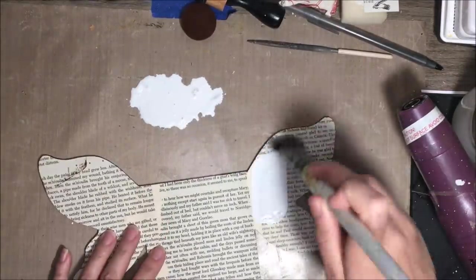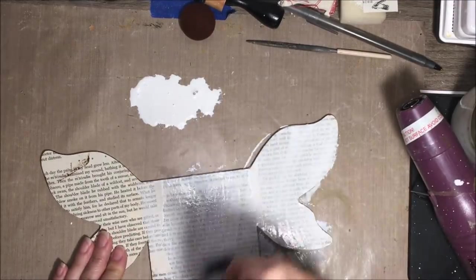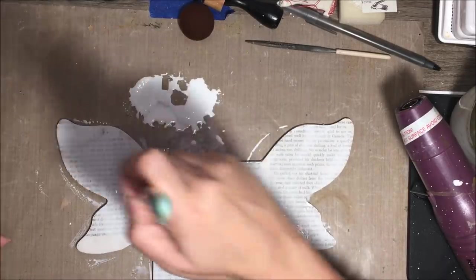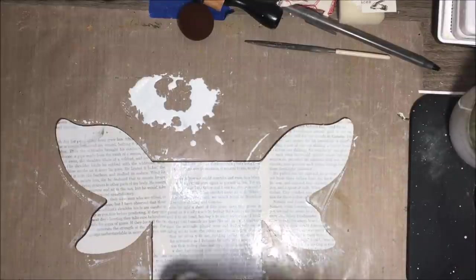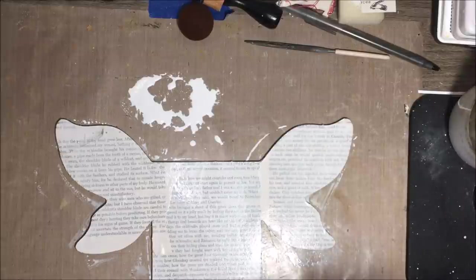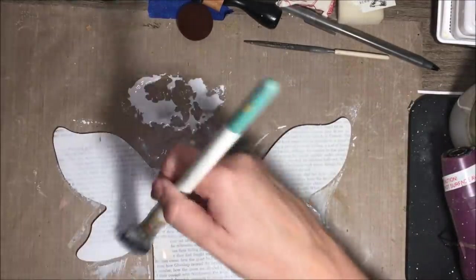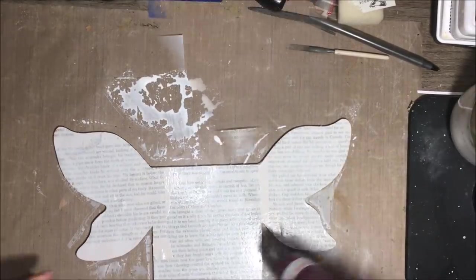My piece is finished now and I want to knock this text back a little bit — it's a little too stark for me. All I've done is taken some gesso, watered it down, and I'm just applying that on top of the text. This is text from a book — some kind of crazy story — so sometimes when I read the words I think I don't want people to see these words. Just adding another layer, and you want to make sure you dry this completely before you go on to doing anything else.